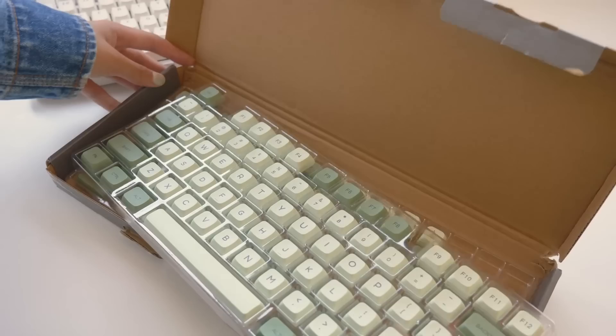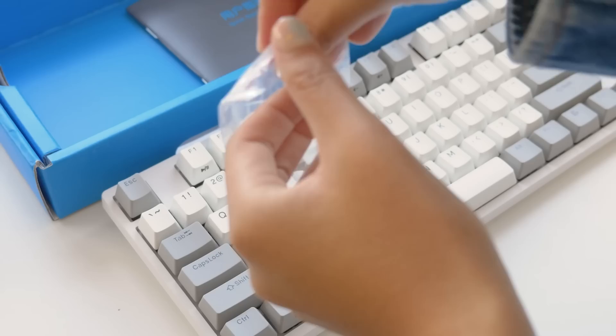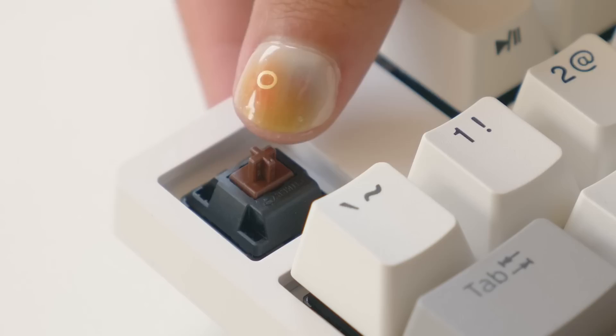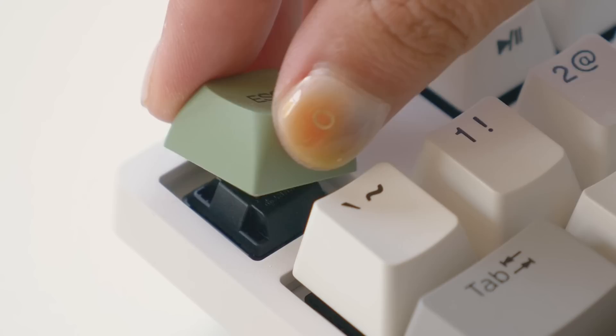The keycaps I bought for it are an XDA profile and this matcha-themed key set. This tool is for me to pull out the keycaps from the original keyboard, and as you can observe here, I'm not very good at it, but I do get better as the video goes on. I'm using cherry brown switches in my keyboard, by the way.